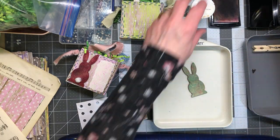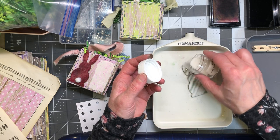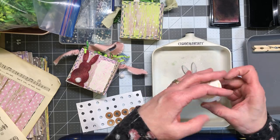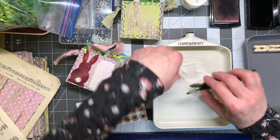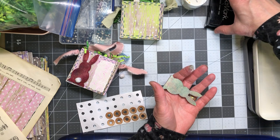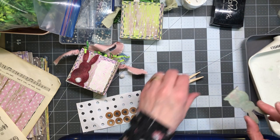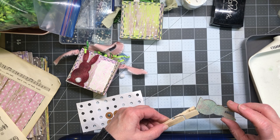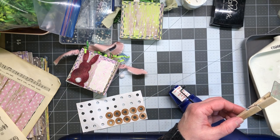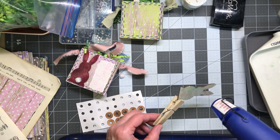I'm going to take my inked bunny and push it into my Versamark, then sprinkle it with the clear embossing powder with glitter. You can get clear embossing powder and add your own fine glitter — I've got some gold glitters and other fine glitters but I'm just sticking with this. Give it a little shake, close up the Versamark. I have a little clothespin here to help me hold it so I don't hurt myself. Heat gun is going on — it might be a little noisy.